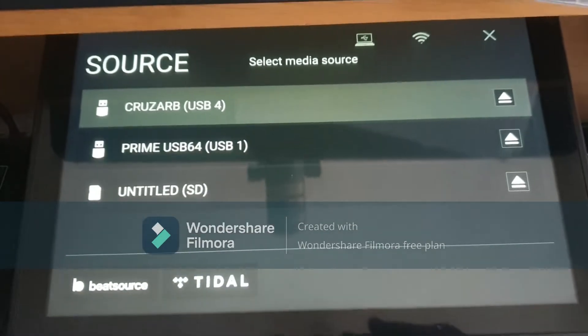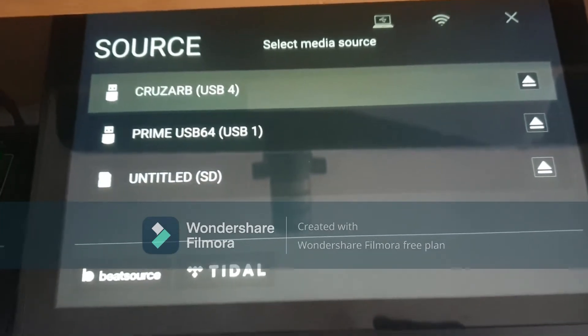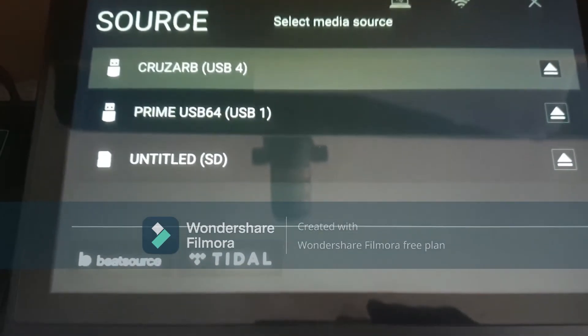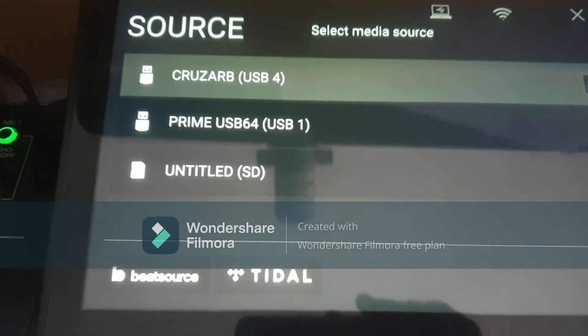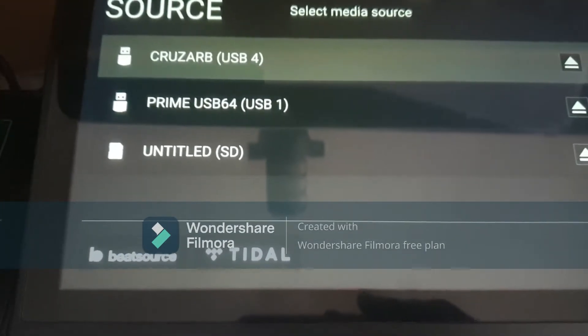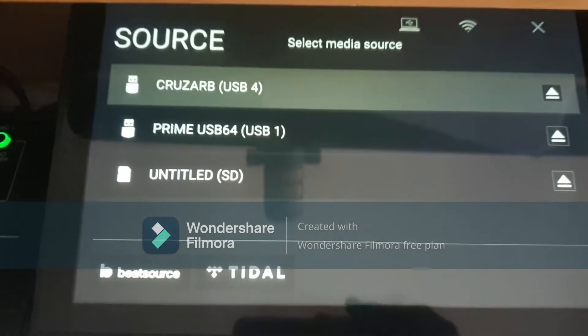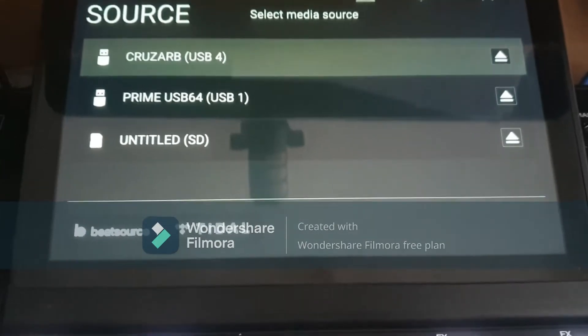Hi guys, this is a short video to show you how to put tracks on your prime gear. I'm using the Prime 4, but it's practically the same thing for any Engine DJ-driven prime gear that you use.